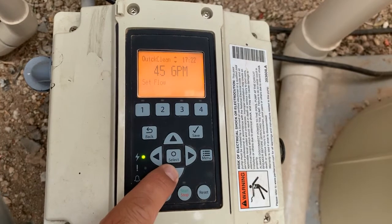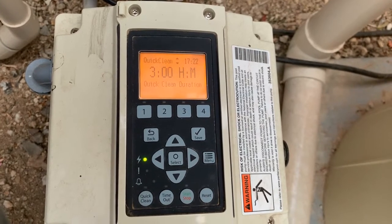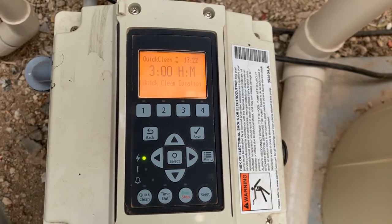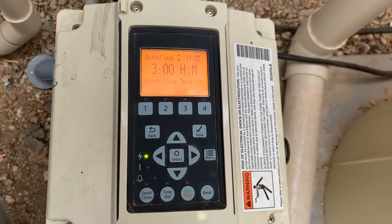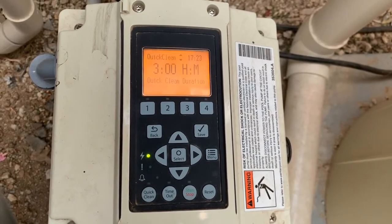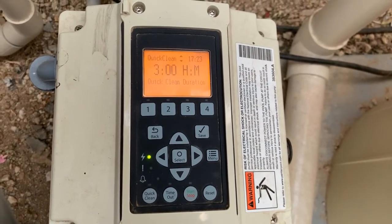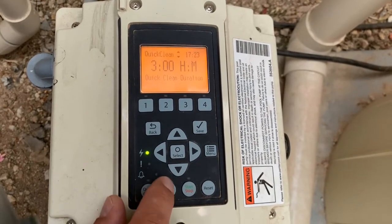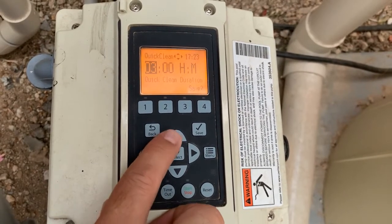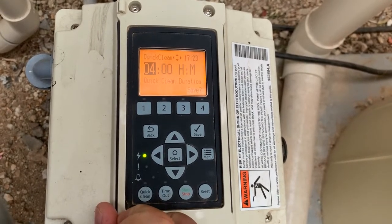From there, you can press the down arrow again, and you'll see it asks you how long you would like your quick clean to run — the duration of your quick clean. For the size of pool we have here, about a 12,000 to 15,000 gallon play pool, usually running that vacuum for three hours when the vacuum is in good working order is enough to clean the bottom of this pool. However, if you wanted to change it, you would simply press the select button and set the amount of hours or minutes that you would prefer it to run. Simply press the save button when you're done.